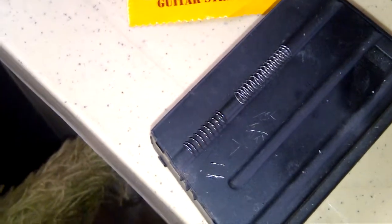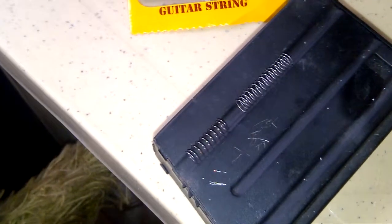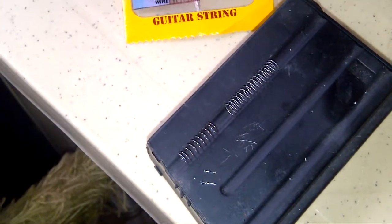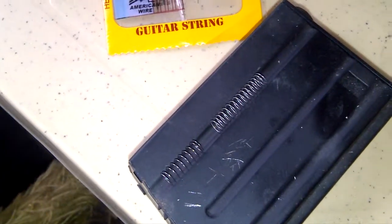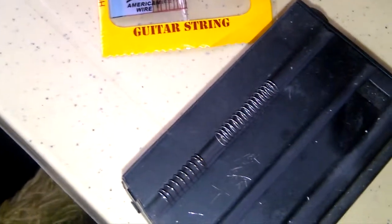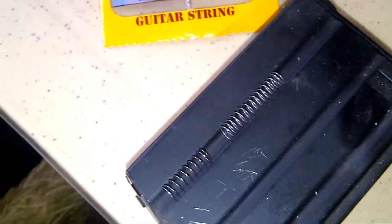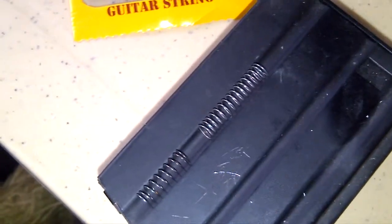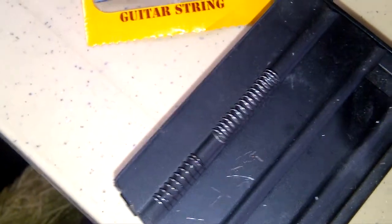The spring on the left is the original KJ Works 1022 rocket valve spring, and the spring on the right is the DIY guitar string turned into a rocket valve spring.